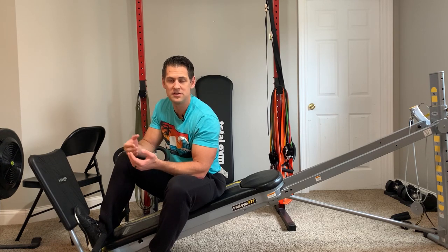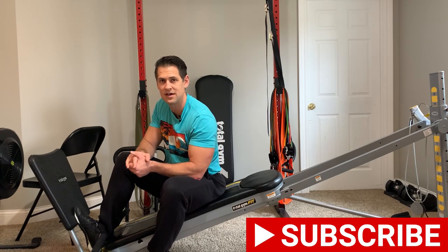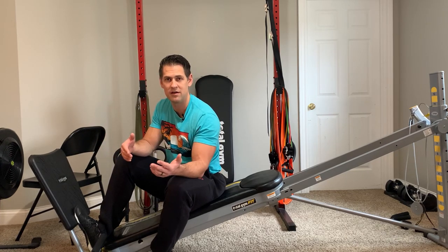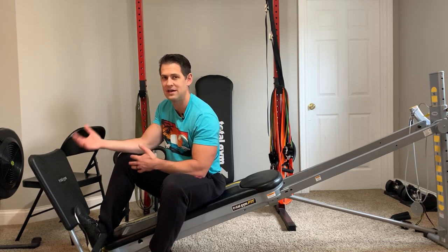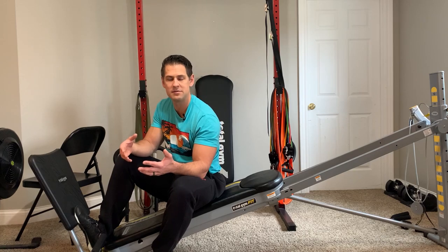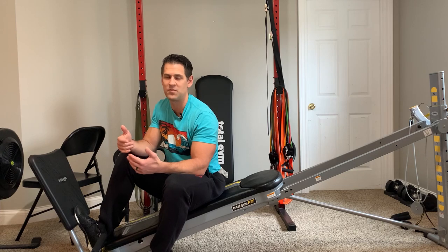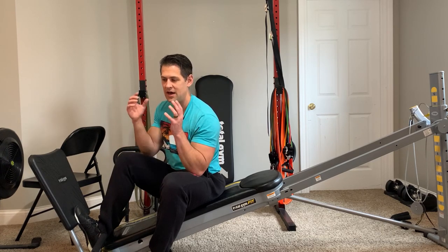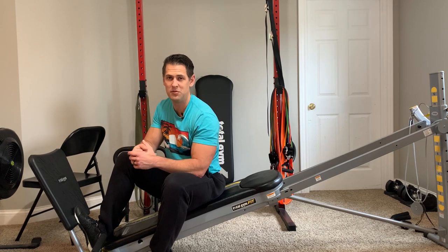If you guys like this content, please consider liking and subscribing. I'll put timestamps down below if you want to jump to a specific section, and links in the description box for things I'll discuss and recommend. Definitely share this content if you know someone who has this machine, is thinking about picking one up, or can benefit from this information.